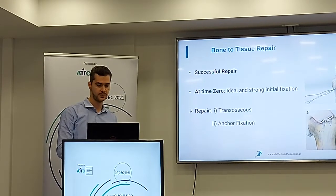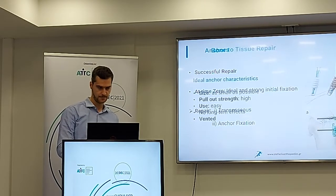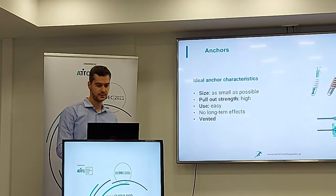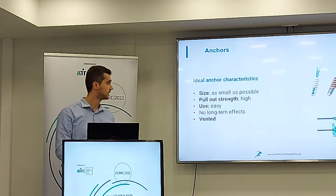The repair should be either transosseous or using anchors. What are the ideal anchor characteristics? The size should be as small as possible, the pull-out strength should be high, the anchors should be easy to use, and they should have no toggling effects. And ideally, the anchors should be bioabsorbable.